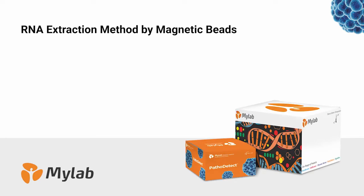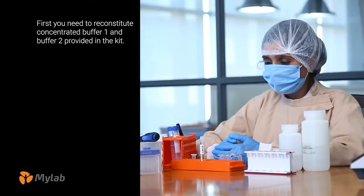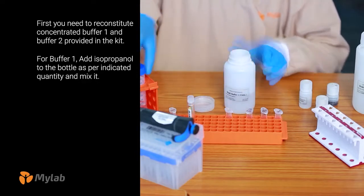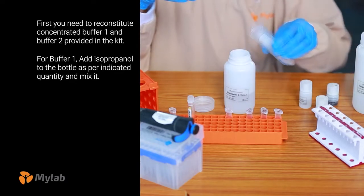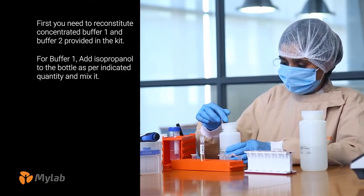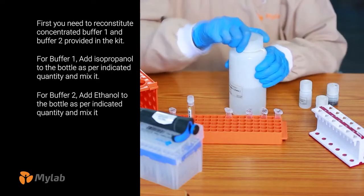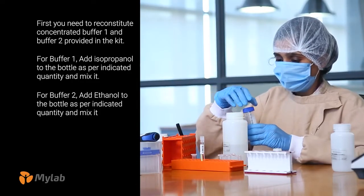RNA Extraction Method by Magnetic Beads. First, you need to reconstitute Concentrated Buffer 1 and Buffer 2 provided in the kit. For Buffer 1, add isopropanol to the bottle as per the indicated quantity and mix it. For Buffer 2, add ethanol to the bottle as per the indicated quantity and mix it.